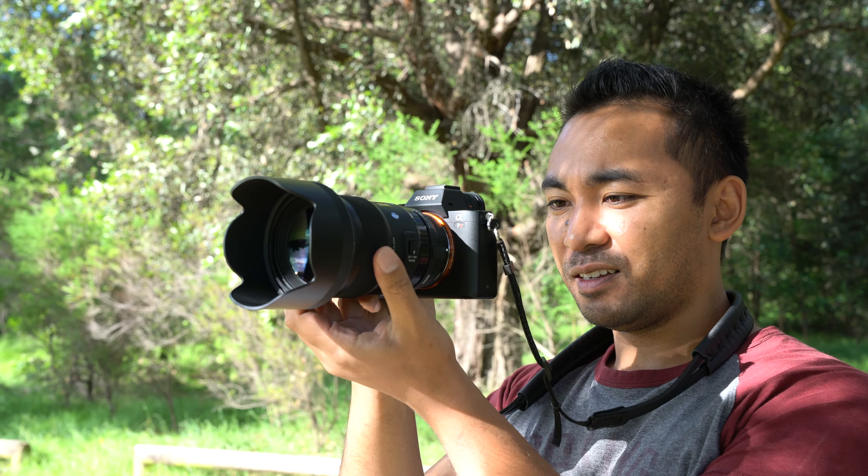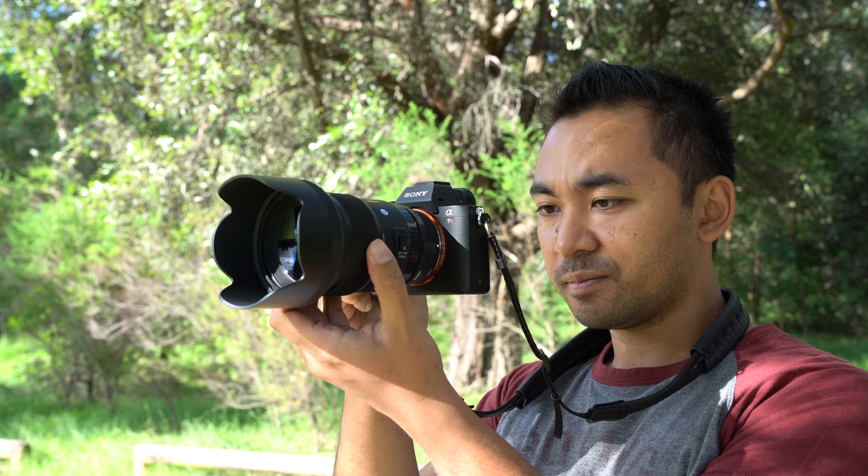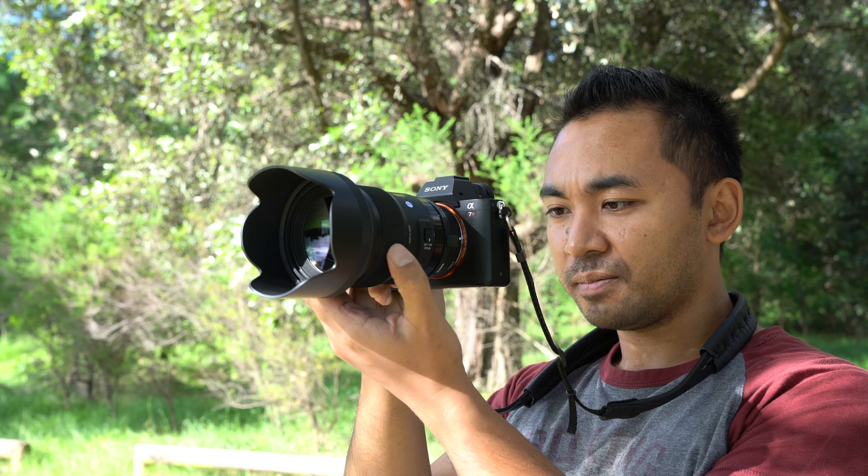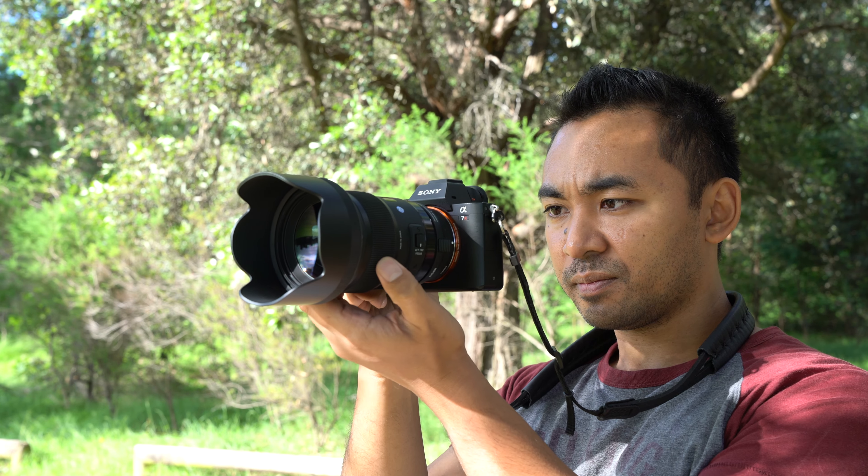If you're a Sony E-mount shooter, I recommend getting this in the Sony A-mount and then adapting it with the LAEA3 or LAEA4 adapters, as the focusing is a bit faster and more accurate. If you're a Canon shooter moving to the Sony camp, I recommend going with the MC11 adapter since it's the cheaper alternative instead of buying another lens and adapter. Either way you're going to get great results. This is very good value for money, especially when compared to the Sony 50mm f1.4 FE, and if image quality is your main concern, I don't think you'll go wrong with this lens.